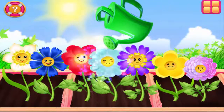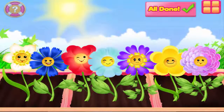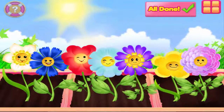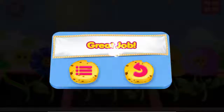Wow! What beautiful flowers you helped grow! Great job!